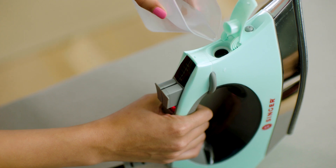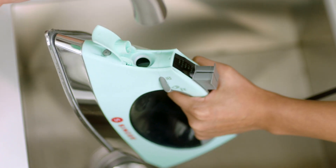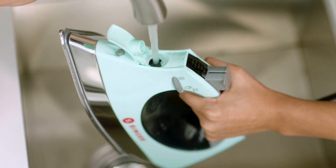First, let's fill the reservoir with tap water using the provided accessory cup for convenience. Or you can also fill the water tank directly under the faucet.